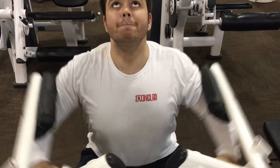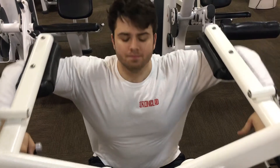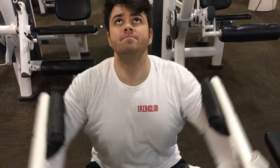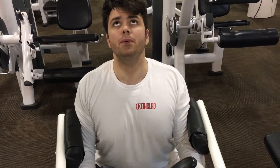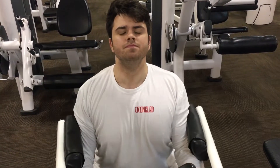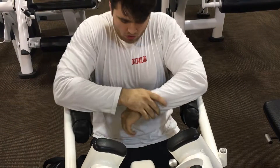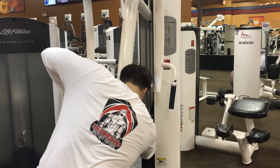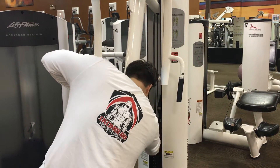I finished with a little bit of shoulders — 185 pounds for shoulder press, a really light to moderate shoulder day. This was a test day; I felt like doing something besides just benching. Enjoy the rest of the video, there's not much left. Comment, share, subscribe, and I really appreciate all the feedback you guys are giving me. You guys have a great day.